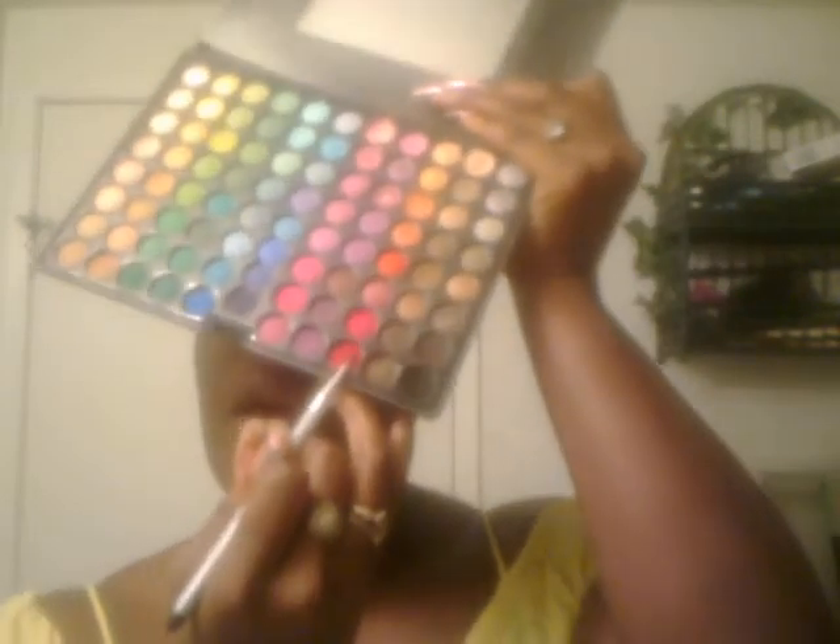With an eyeliner brush, go into Coco by Bella Pierre Cosmetics mineral shadow pigment — whatever you want to call it — and tap it onto the first one-third of the lid. With the same brush, go into this red shadow for the second third.